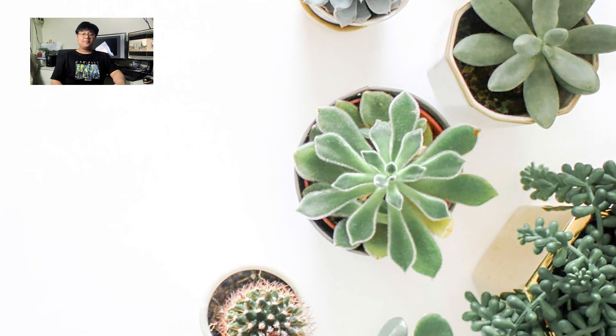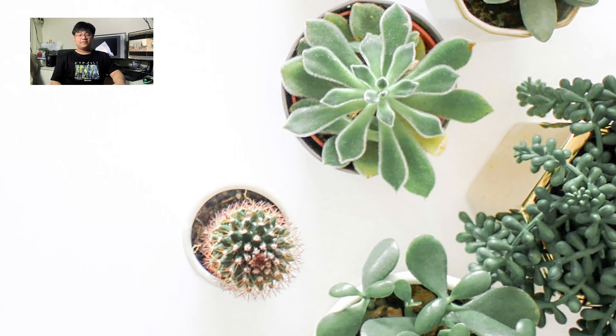Hi, I'm Arvind and today I'm going to present my greenhouse design for succulent plants.